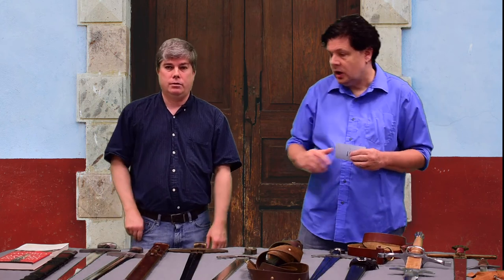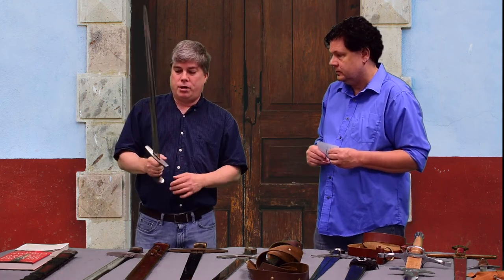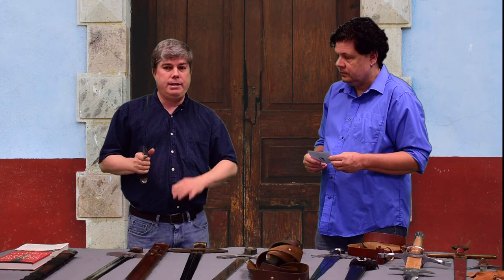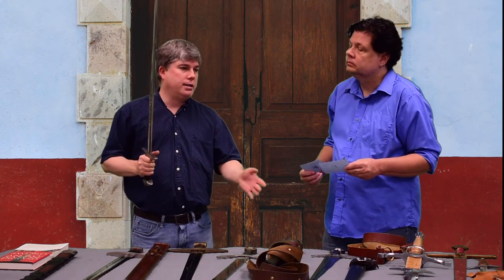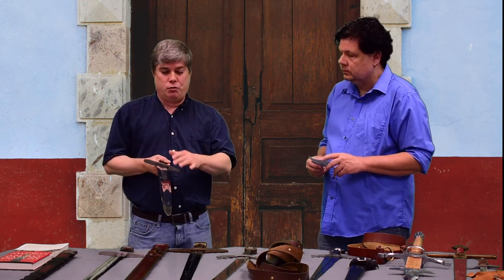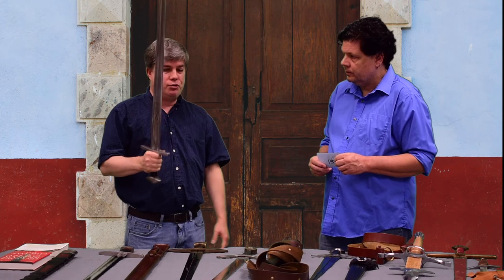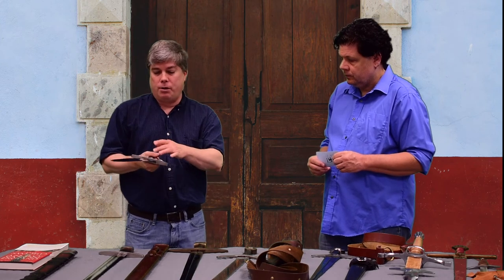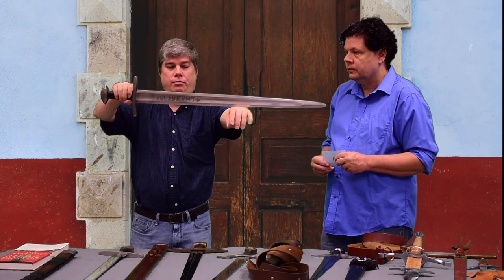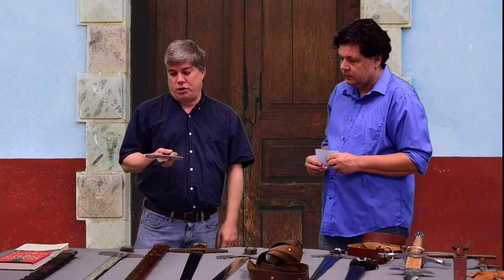This sword is called the Ulfberht sword. According to tradition, a smith named Ulfberht in northern Europe — possibly Scandinavian or Anglo-Saxon — created this transitional sword from Viking swords to true medieval swords. Viking swords were pattern-welded; this is an example of the first forged sword, supposedly created by this smith, who inlaid his name 'Ulfberht' into the blade. Historical versions have been found — about a dozen or so — all over northwestern Europe.